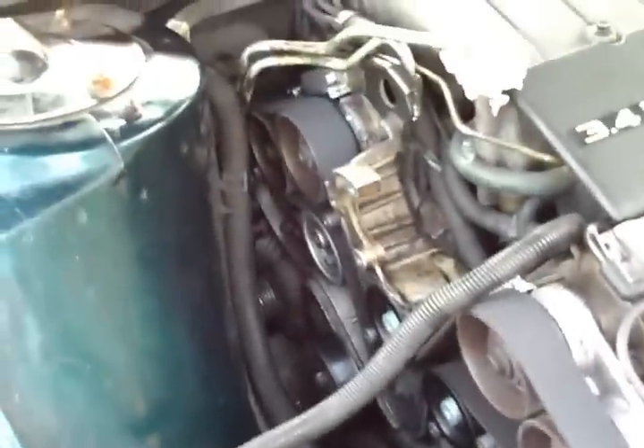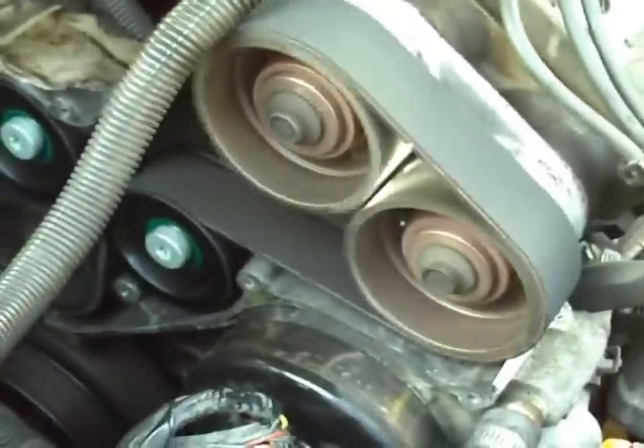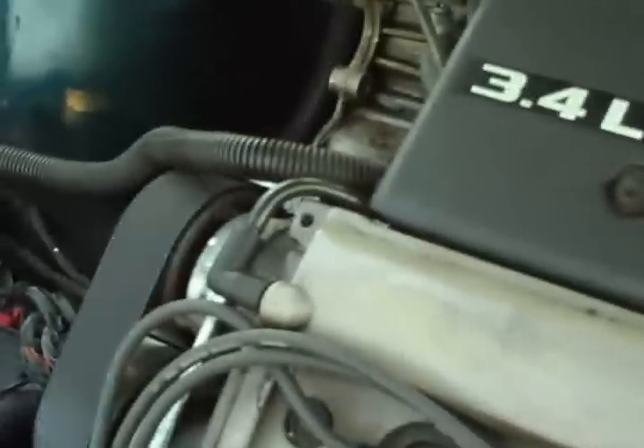I'll probably start it and make sure it runs right with everything off like this. There she is — got a little bit of lifter tick; she's been sitting for a couple weeks. But it wouldn't be running if the timing was off. It's already starting to quiet down. I'm going to go ahead and shut her off because I've got no water pump or anything right now. That's it — it's done.